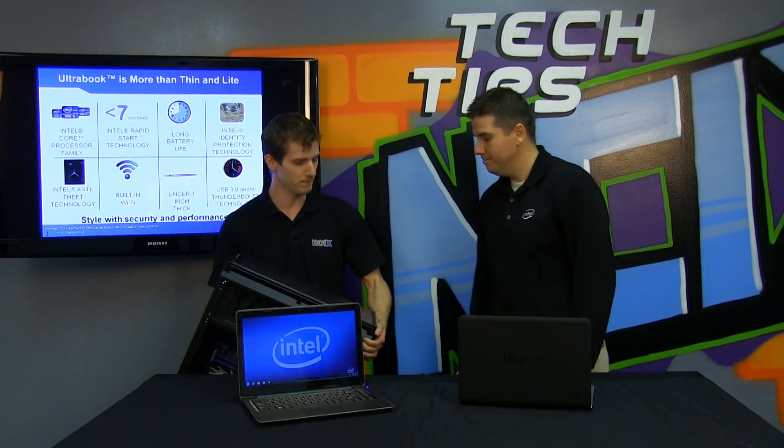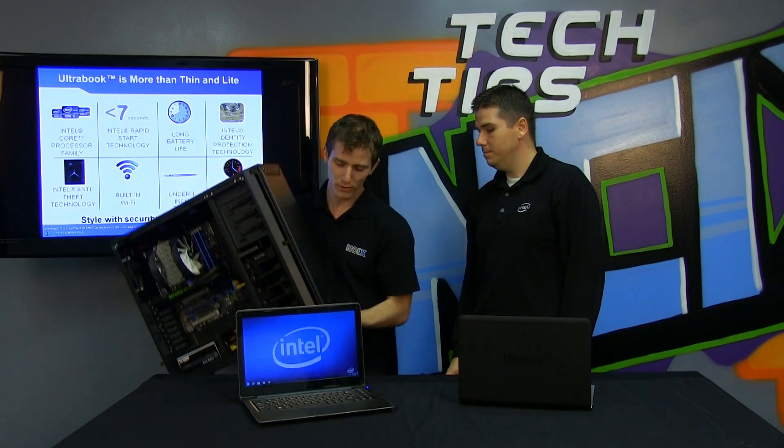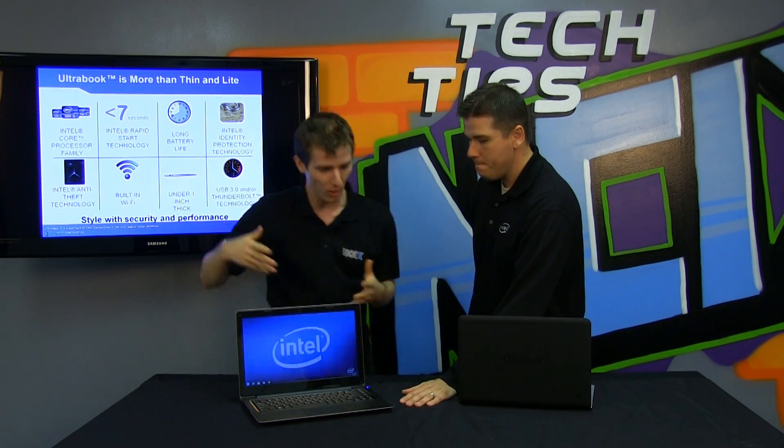Let's talk frankly for a moment. When I think performance PC, usually this is what I'm talking about. This is Ultra to me. So why don't you explain what's Ultra about an Ultrabook?